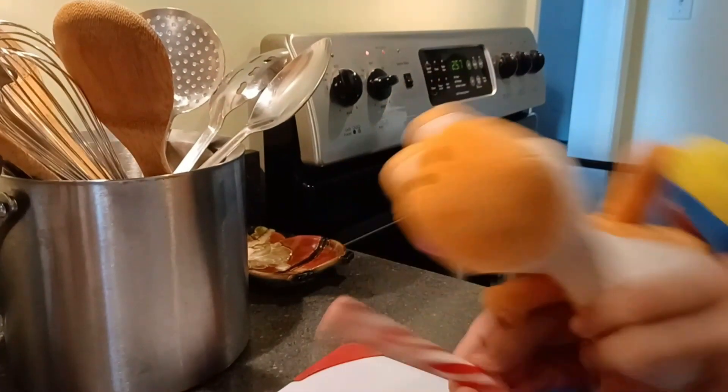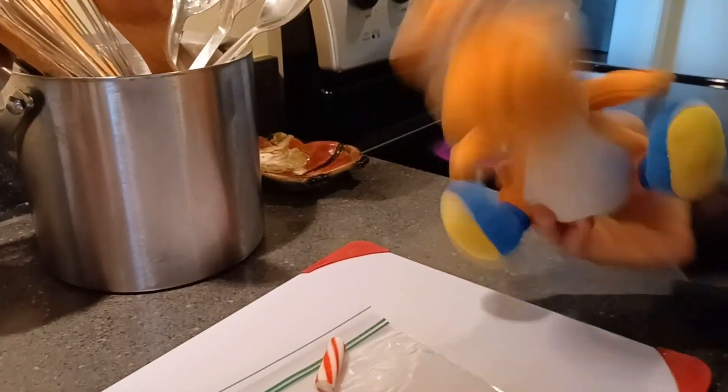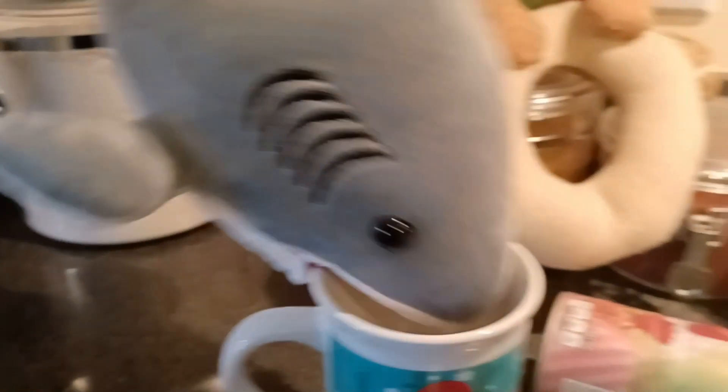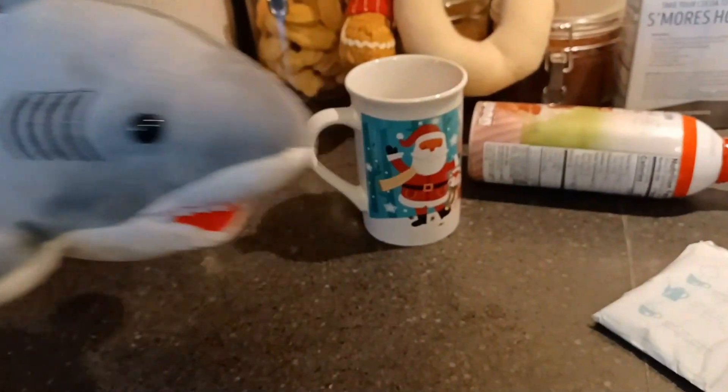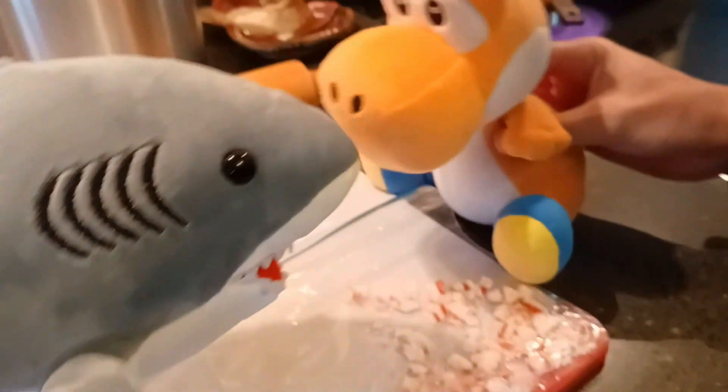If you guys can't tell, this is a candy cane. What we're going to do with this is smack it and put it into pieces — you'll see why later. It's part of my recipe. Let's put it in. Now we're just going to make sure that these are in tiny little pieces. Cut to it being done again — done. Now they're in tiny little pieces.